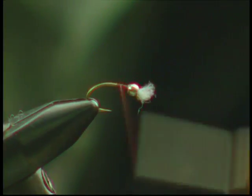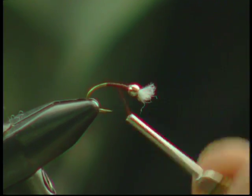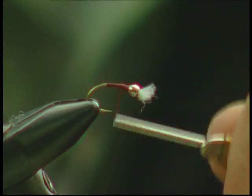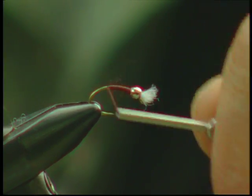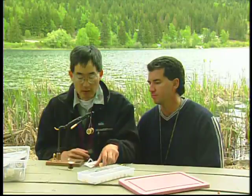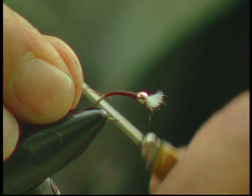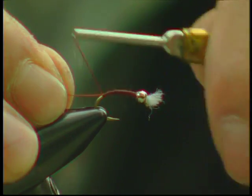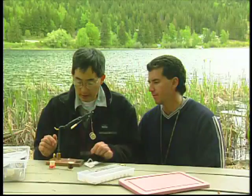We're gonna re-tie the maroon thread behind the bead. Because the frostbite material we're gonna use is pretty thin, we're gonna use the tying thread to build up the body a bit. Then we're gonna tie in our bright red copper wire — the fine copper wire.